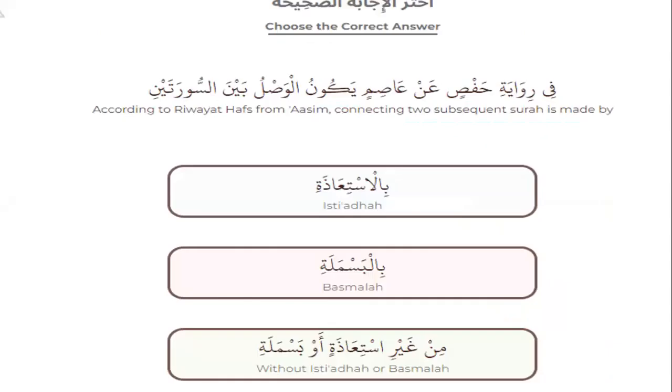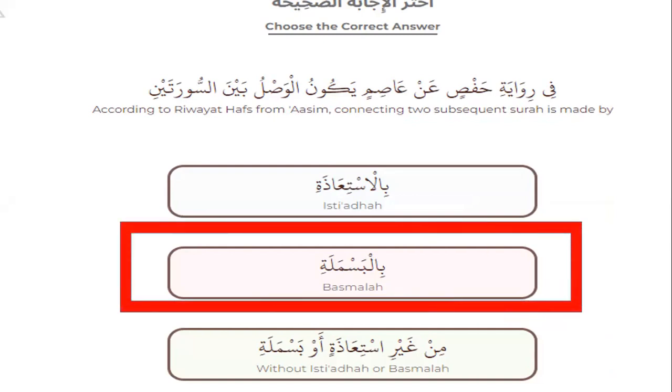Number one, according to Riwayat Hafs from Asim, connecting two surahs in mid is made by what? Joining two surahs in Riwayat Hafs from Asim — made by isti'adhah, basmala, or without isti'adhah or basmala? Which one is right? Yes — basmala.